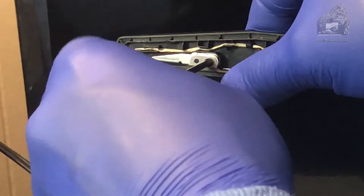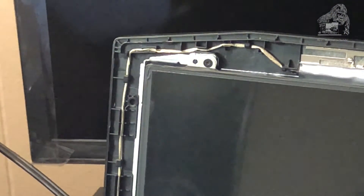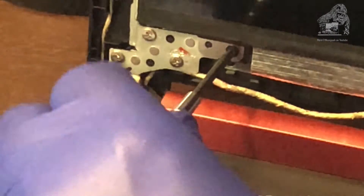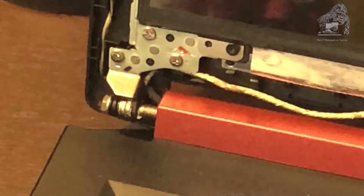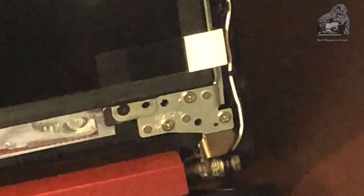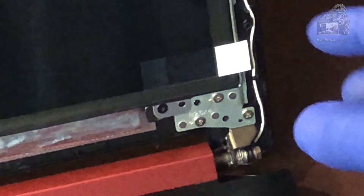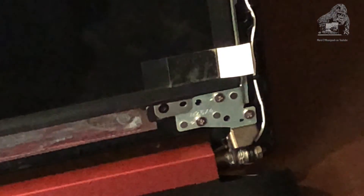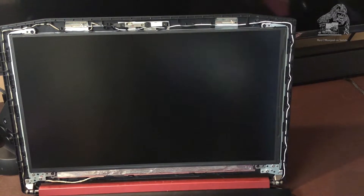We're going to go ahead and put the panel back on — do everything in reverse, screws back on. I have to say a magnetic screwdriver, which I really don't like using, comes in handy doing this. And don't forget to take off the protective piece of plastic — because guess what? I put the panel on and forgot to take it off. I had to take the bezel completely back off and do it again.